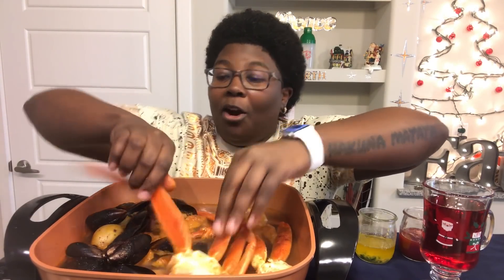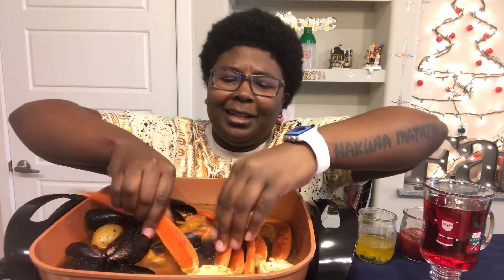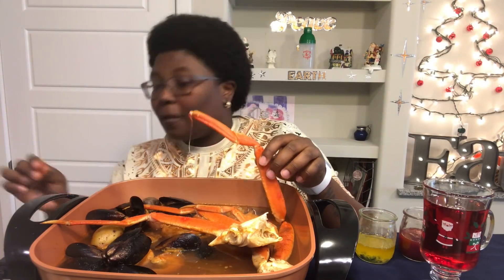Here we go! And if you see this new little setup — I won't use it all the time, but it was a gift for me. I'm excited because now my food is piping hot.